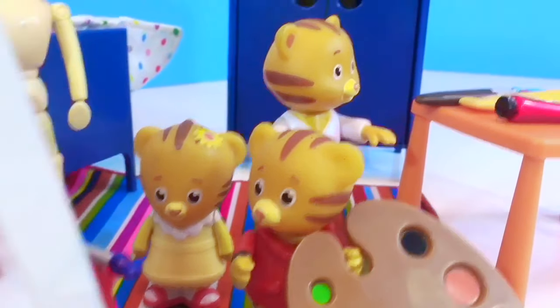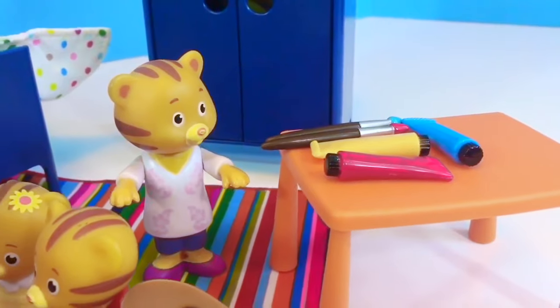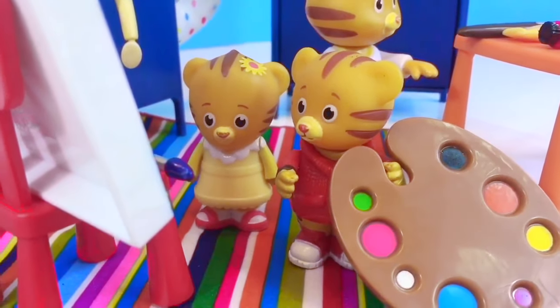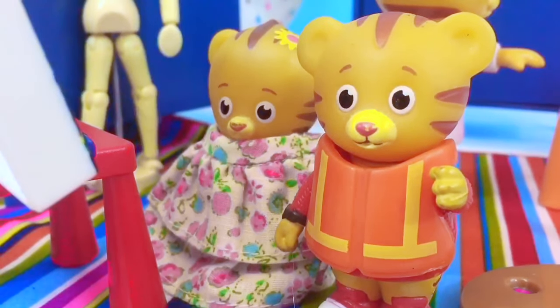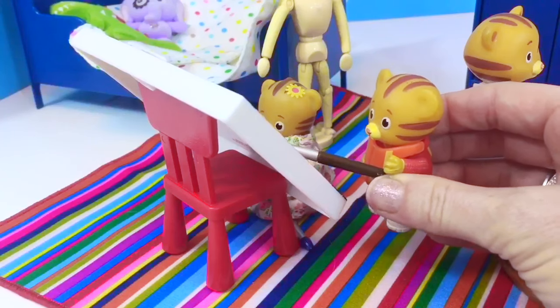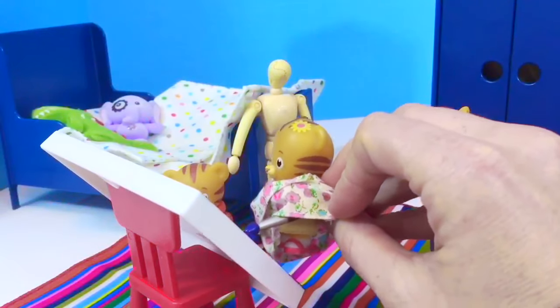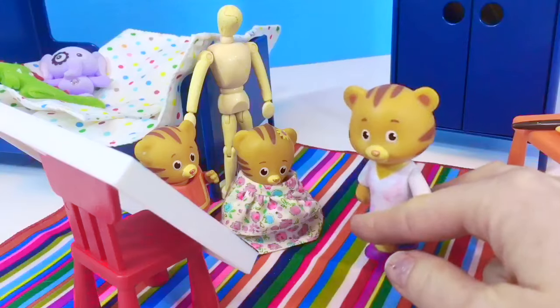Daniel Tiger knows that he can't paint without his mom's help. Paint can stain furniture, carpet or anything around us, so it's important that we have help from an adult. It's also important to protect our clothing. Daniel and his sister have their own paint smocks — baby Margaret's has flowers and Daniel's is orange. They're all ready to paint. Daniel is going to start with the color light blue. They each take turns painting the picture. Oh, it's just beautiful, you two. I love it.